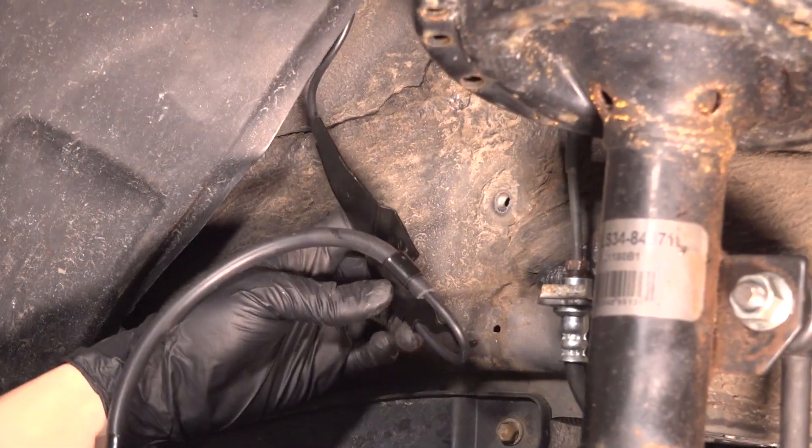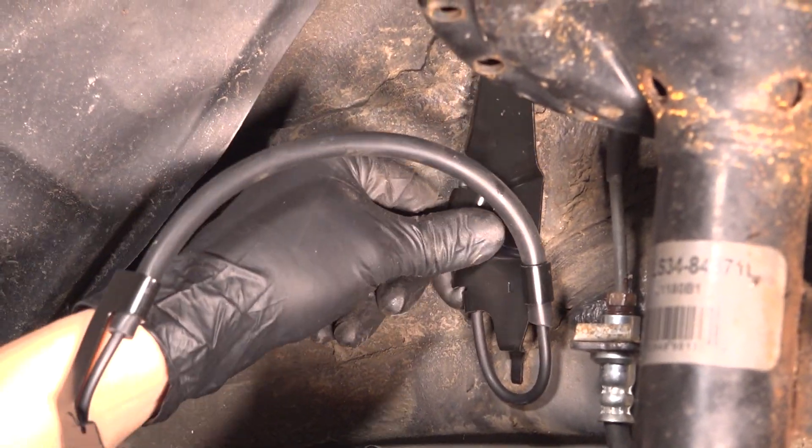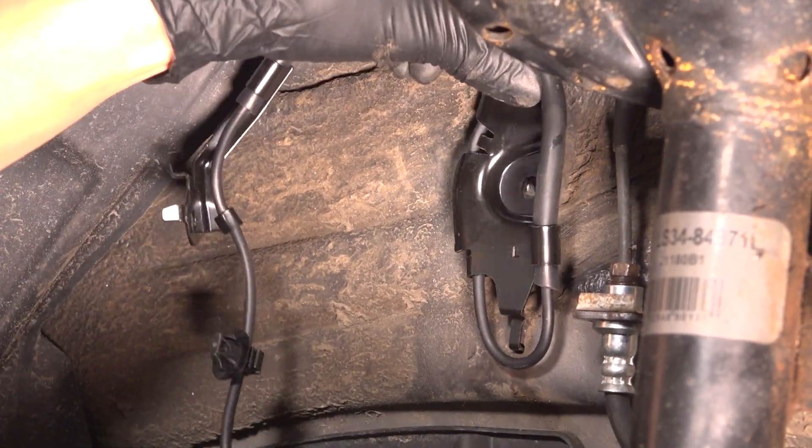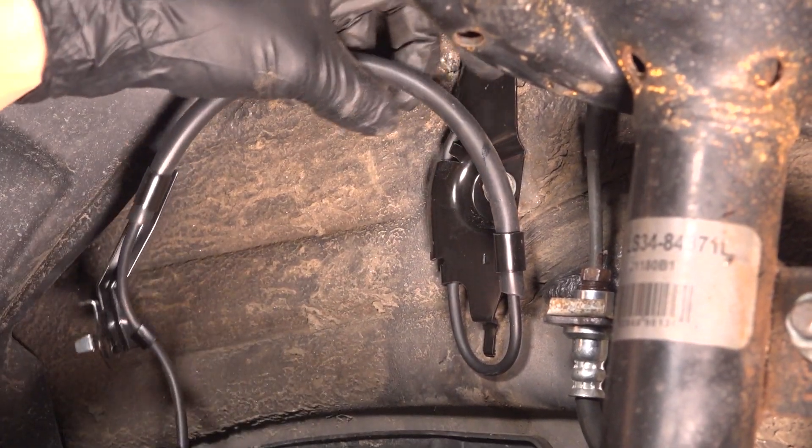Next is this bracket. It has a hook on the bottom that has to line up with the small opening, and then once you do that, automatically the bolt hole will line up. Snug it up.